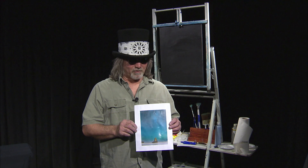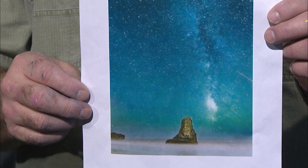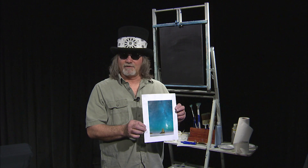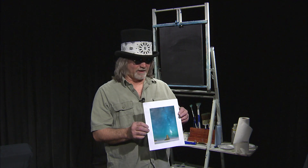Hi, welcome back. Tonight we're going to try to do this picture of a nebula. A nebula is a cloud of dust particles in the sky that are visible at night. You never want to try to copy a picture, but this will give me the essence of what I'm trying to do. I want to try to put this picture into a beach scene. It's a nebula, but this painting is going to be called Sweet Dreams.